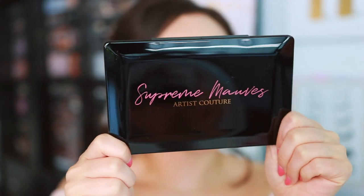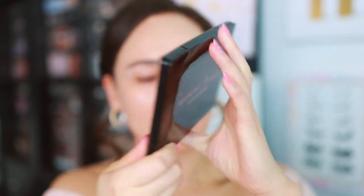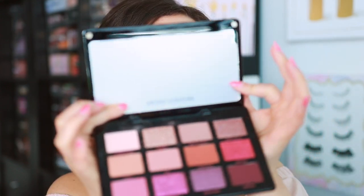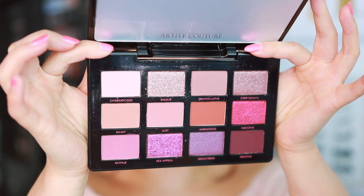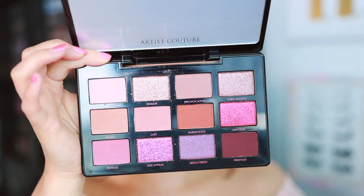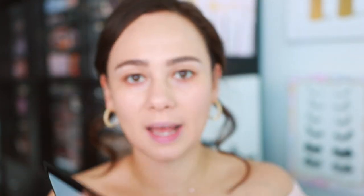The packaging is going to be the same as the Supreme Nudes palette and the other palettes that have launched, with the same information on the back. It is a magnetic closure and you have a mirror right here. Then here are the 12 shades - we have a mixture of mattes, shimmers, and metallics, so there are three main finishes in this palette.